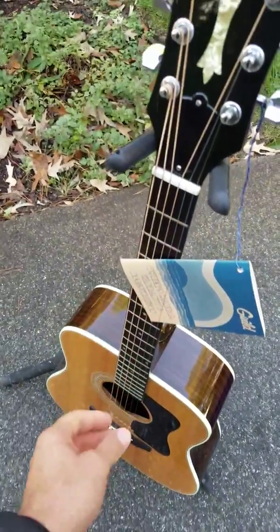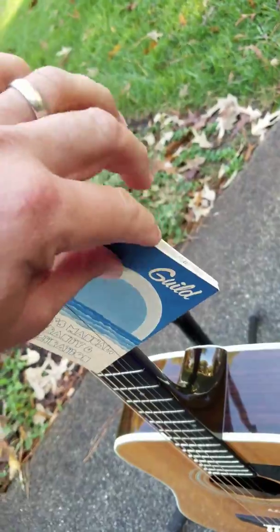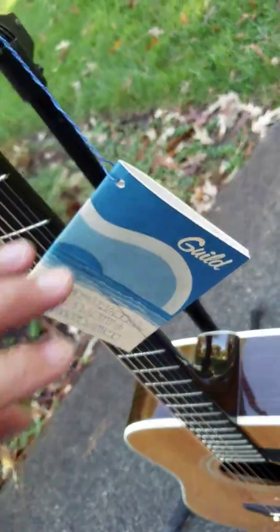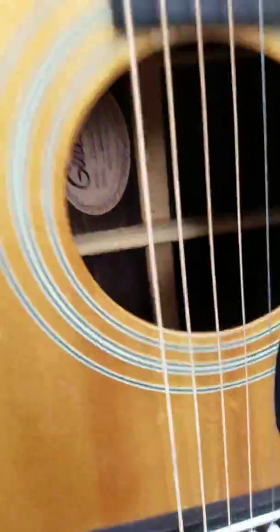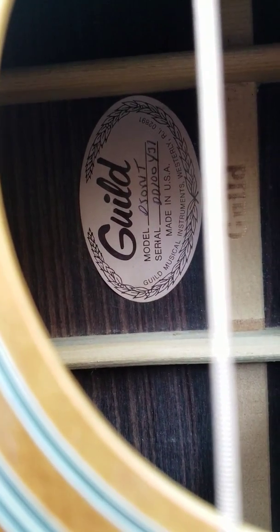The manual is literally unread — I believe there's not a page bent or torn, it's still holding its shape perfectly. Inside the guitar there's your model number and serial number.